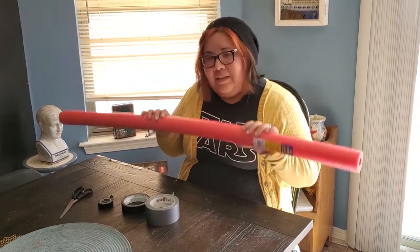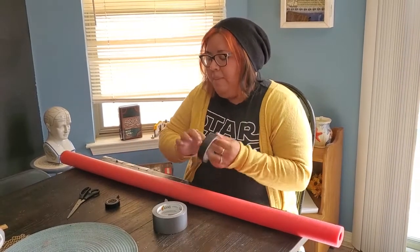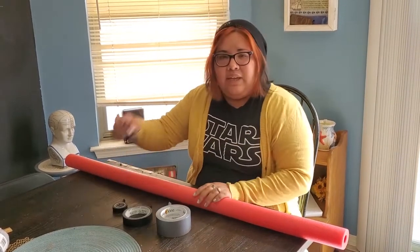So what you're going to need is that pool noodle, gray duct tape, you'll also need black — either masking tape, washi tape, or duct tape. And you'll need scissors.